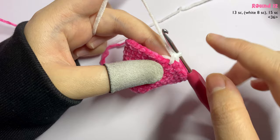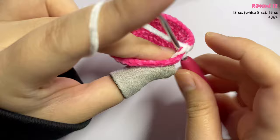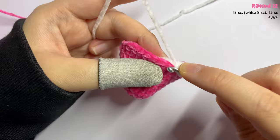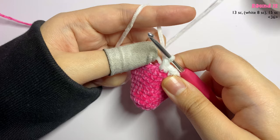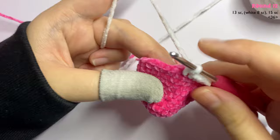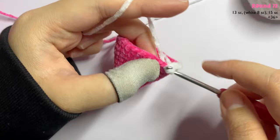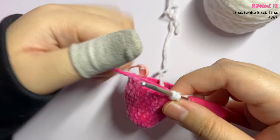With the white yarn, insert seven more single crochet for a total of eight with the white yarn. Once you've carried the white tail enough, you can let it rest at the back and stop working over it. Continue until you have seven additional single crochet with the white yarn.